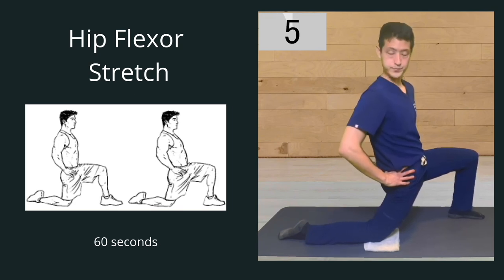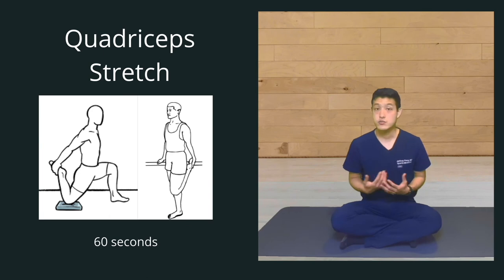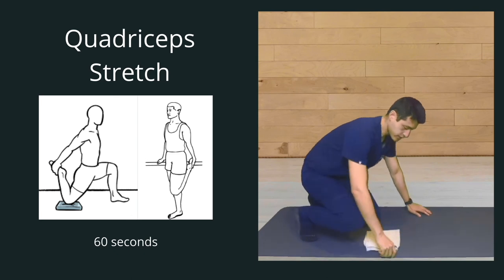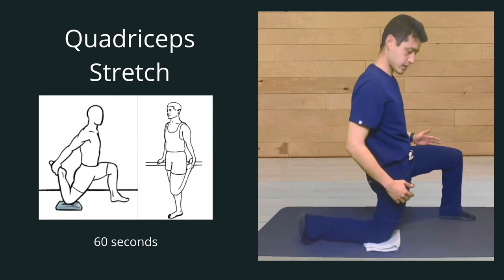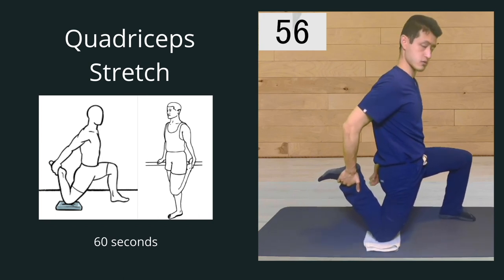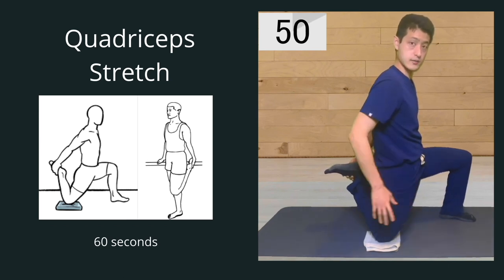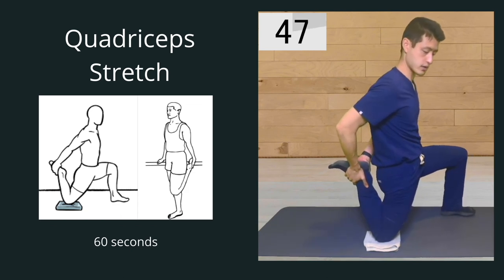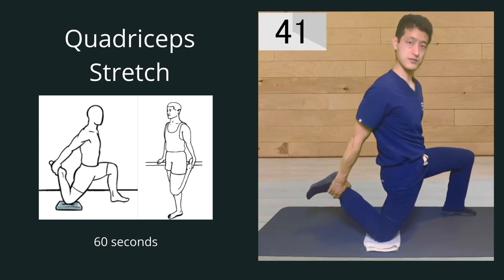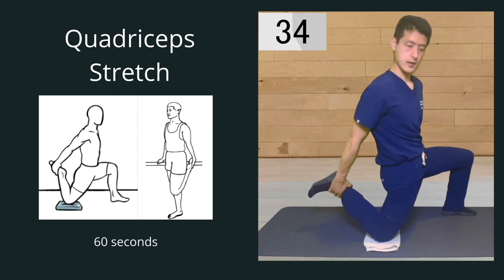We're going to hold this for a total of one minute. The next stretch we're going to work on is our quadriceps. Just like the hip flexor, put that cushion underneath your knee. But this time instead of leaning forward, you're going to try to grab your heel and pull it up towards your glutes. If you have problems balancing, you can grab onto a chair. What you really want to do is pull your heel as close to your glutes as possible. As long as you're feeling a stretch in the front of your thigh muscles, that's what we're looking for.